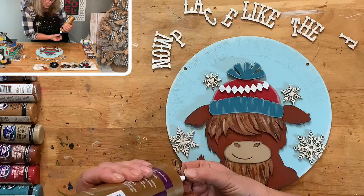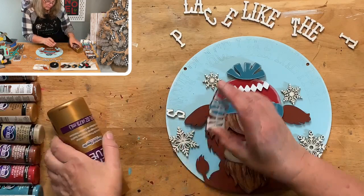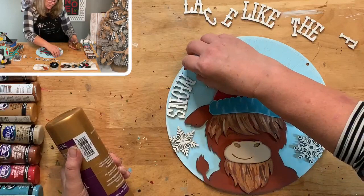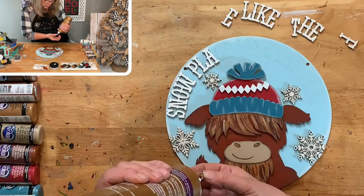I'm going to be careful and just plop these on here. 'Snow Place Like Home' — then it just has a jute hanger, no bow. He doesn't need a bow. Some people might want to put one on, and that's fine if you're a bow person — go right ahead. I think it takes away from him though.